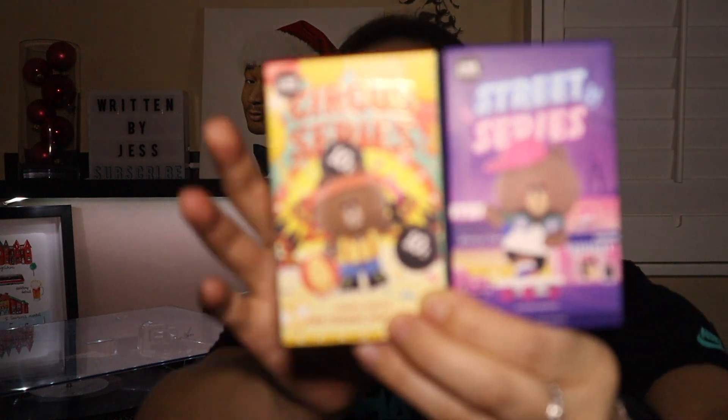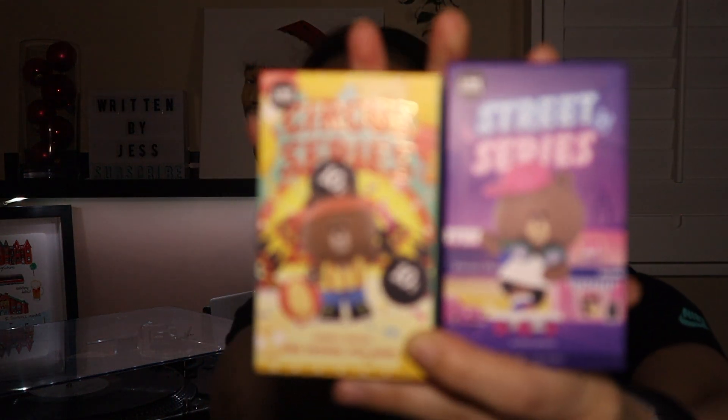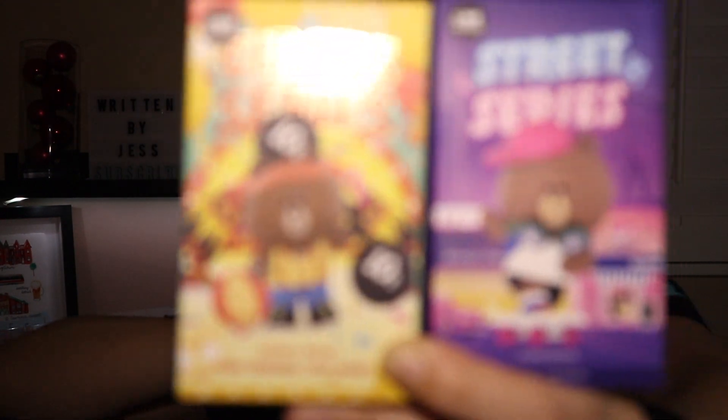I was able to cop two of these and it was a pretty cool experience, just because they were in vending machines — though kind of sad too because it takes away a job from someone. But these are the two Line Friends boxes that we are going to be unboxing.